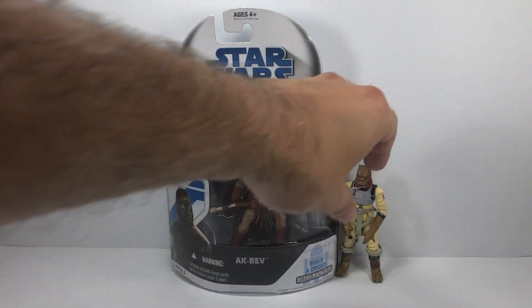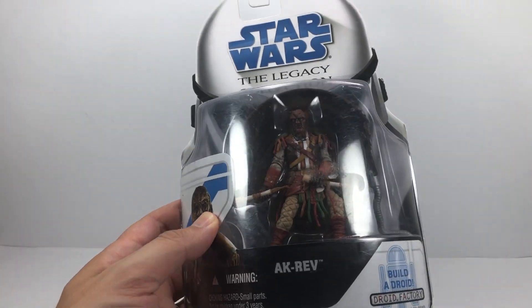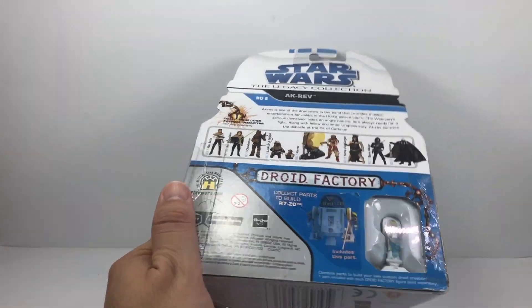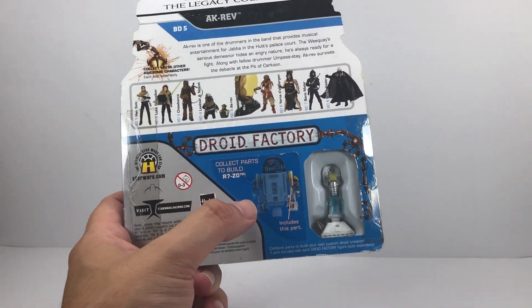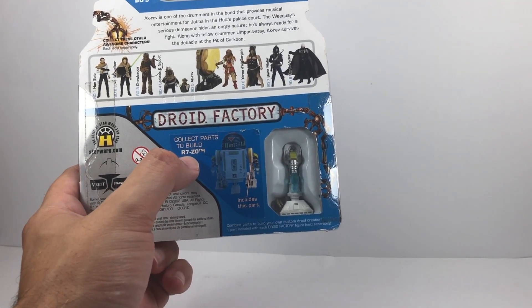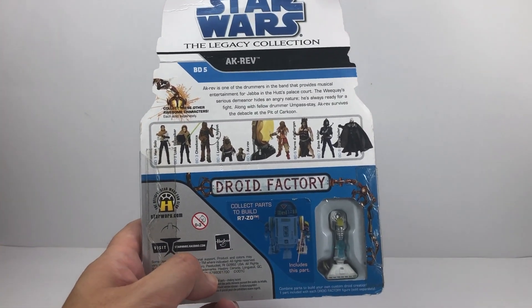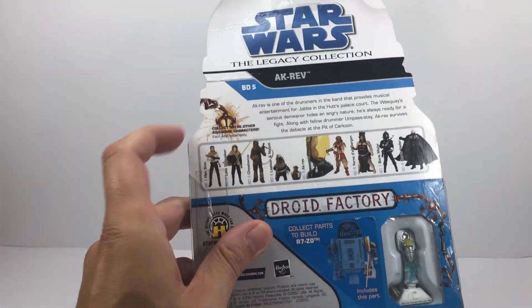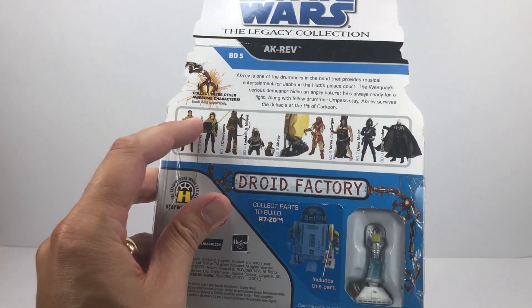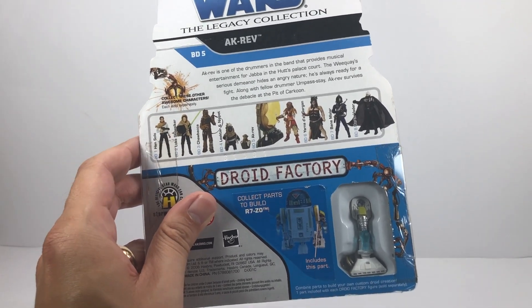Let's have a quick look at the packaging of this Legacy Collection figure. There he is in the bubble. He is an older figure, so the bubble is in a bit of a sorry state — it's got a mark on it from the price label. It's part of the Droid Factory line, so you get a piece of a droid to build — a piece of R7-Z0, his leg. On the back of the card, BD5, and we can see some other figures in the wave: BD1, Han Solo, Luke Skywalker. Some pretty good figures in this wave and in this line in particular.